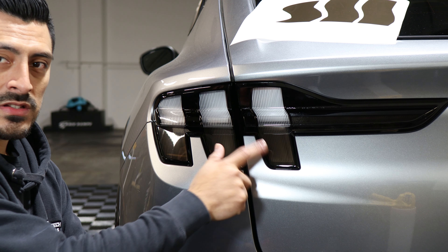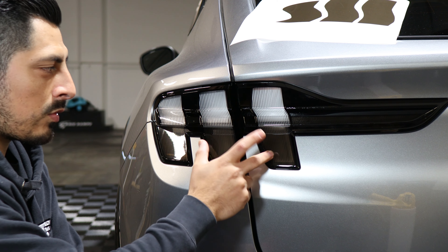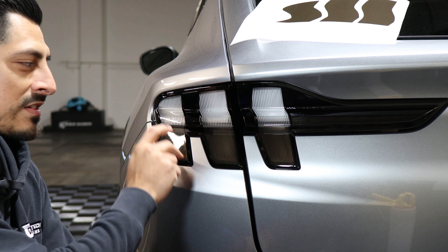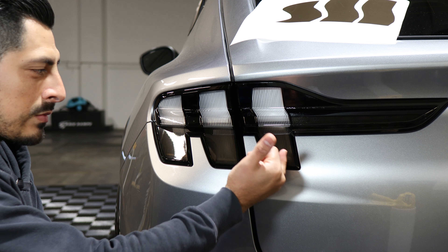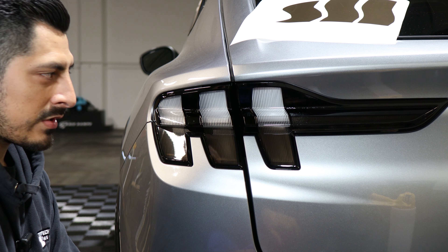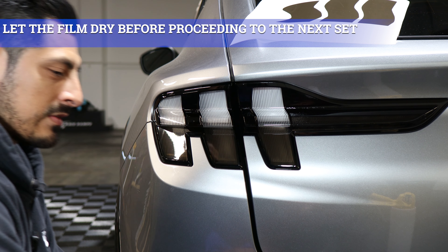Once we're done installing these three pieces, the next thing is just letting this panel dry so we can continue with the other three pieces. We'll start on the other end to give this piece time to dry. To speed up the process, use a heat gun to dry it up and then we can start on the next steps.